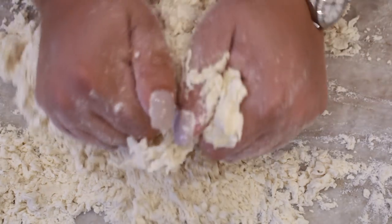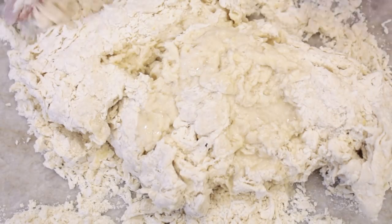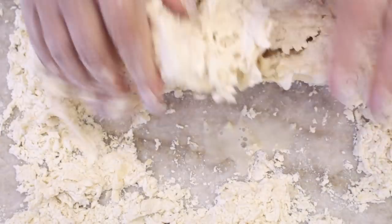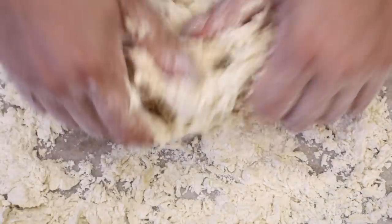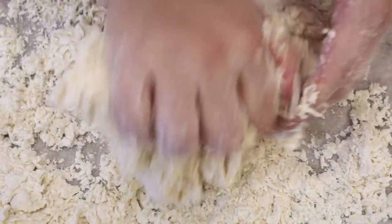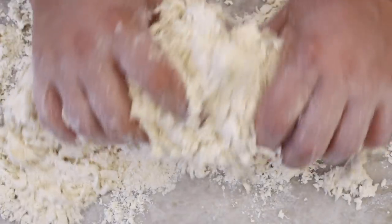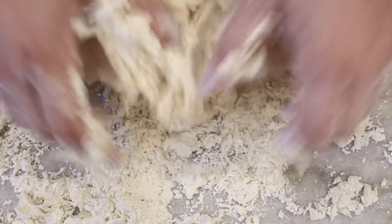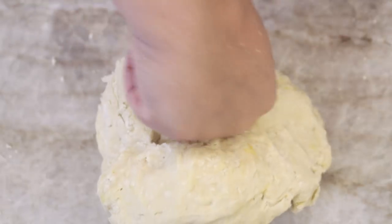If I do this again in the future, I'll probably use a stand mixer, but it's totally doable without one. I added a little more water here, and all in all I ended up adding about a cup and one tablespoon of water. That can vary from kitchen to kitchen — the weather conditions, the amount of flour you actually used, things change. There are so many variables in cooking, so you may need to add a little more or a little less water.